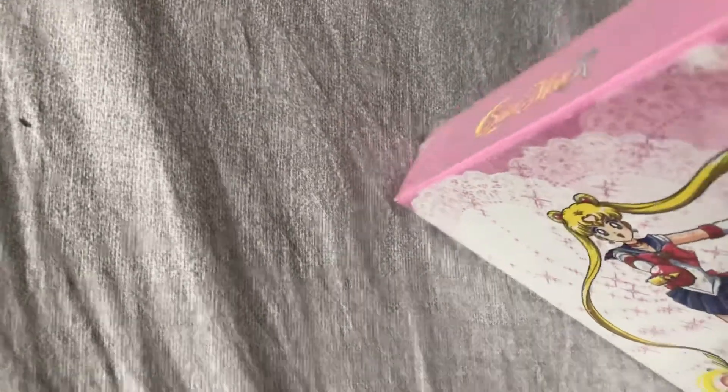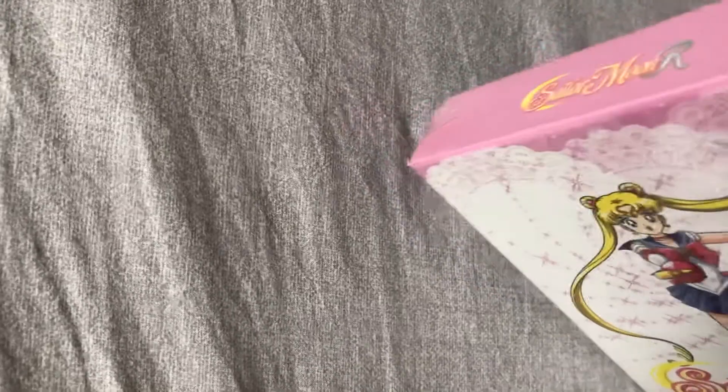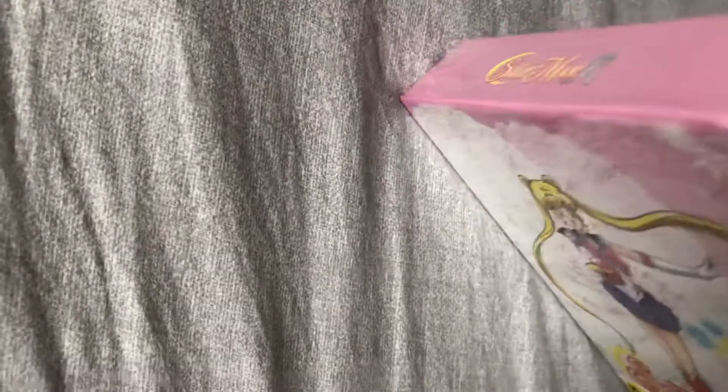Unfortunately, I do have nails, and I like the unboxing of the Studio Ghibli movies that I did. It seems like it's a little better vintage than before.